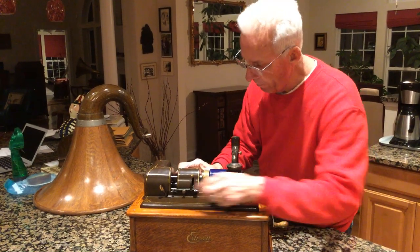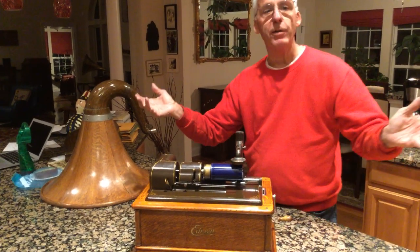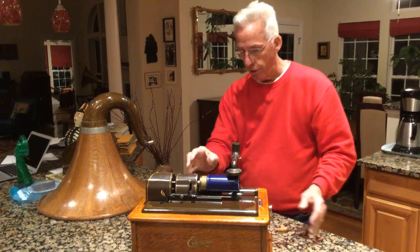So when you set up the thing and you have it running, it goes up and goes boop — shuts it off. This is cool stuff that they did.